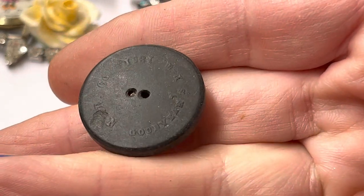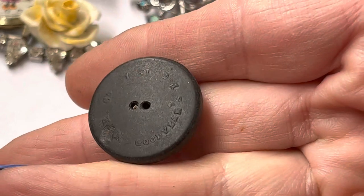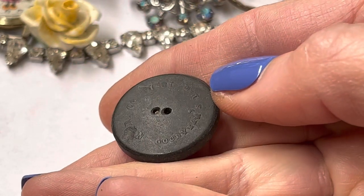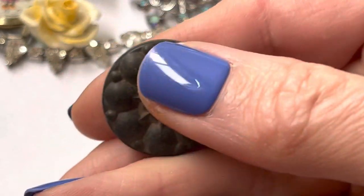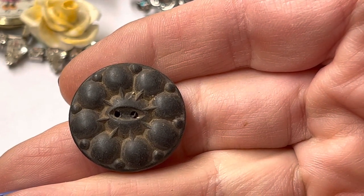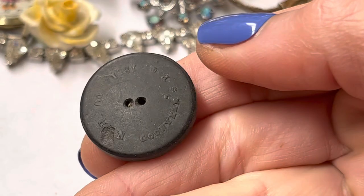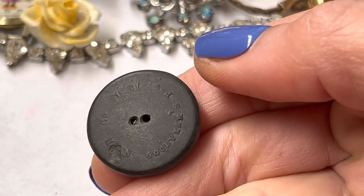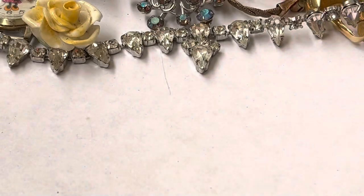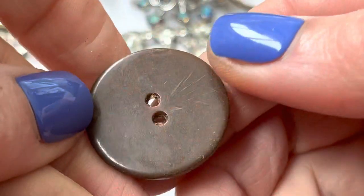Vintage. They said it was from a button factory that was no longer open, and they had glass buttons — kind of like carnival glass ones. This is an old button. Wow. I need my little magnifying loupe to see what the name of that is. Does anybody know about buttons? If they have a name on them, are they worth a little something?